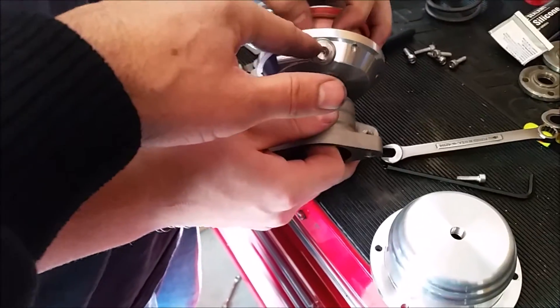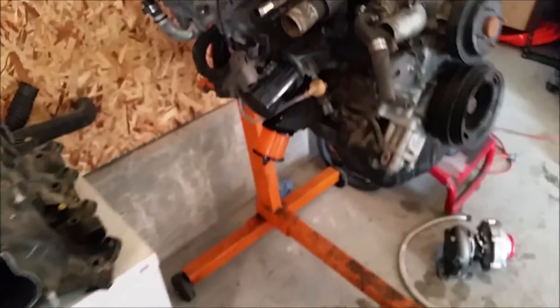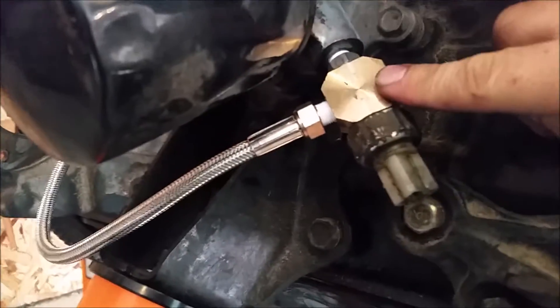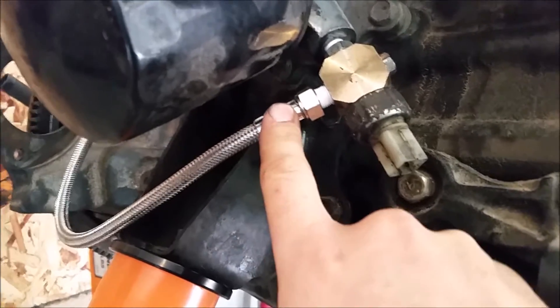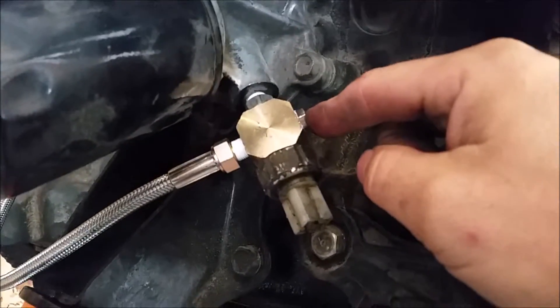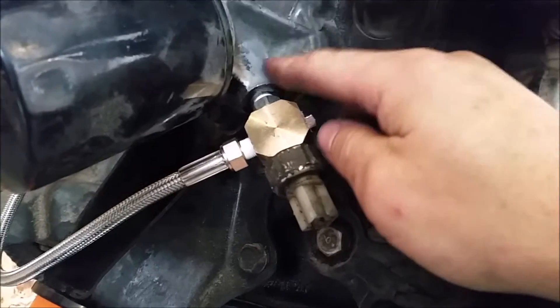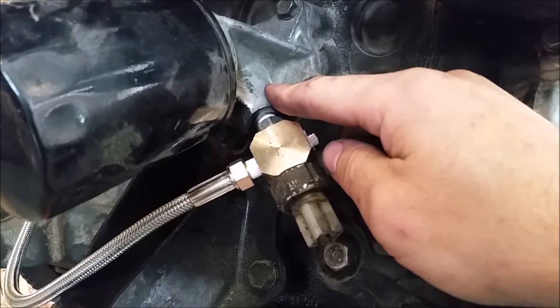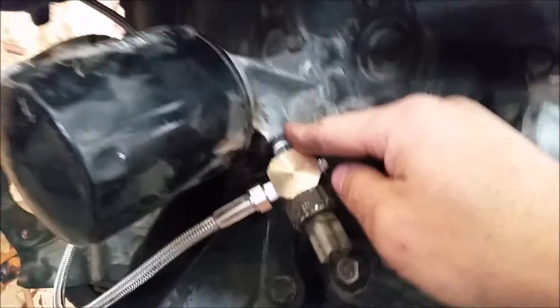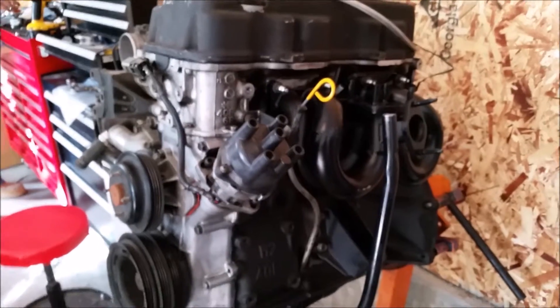The banjo bolts they include are too long and they bottom out, so you get it super tight and it still spins. Common sense things aren't made for CX Racing. Also, the kit comes with an oil feed block but they don't include anything else, so you'll have to find a plug for one side and a male-to-male adapter for the oil filter housing on the other side.